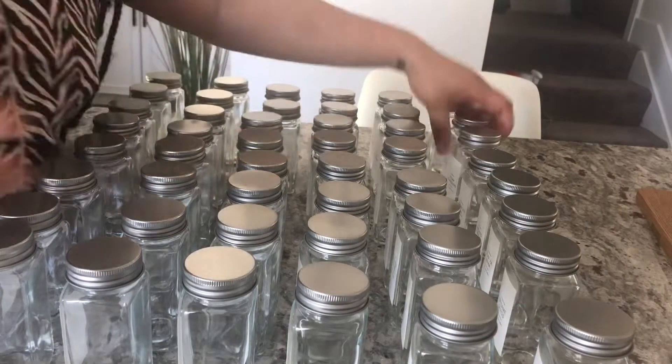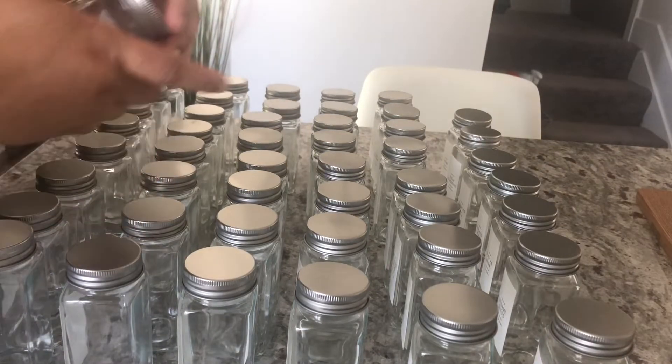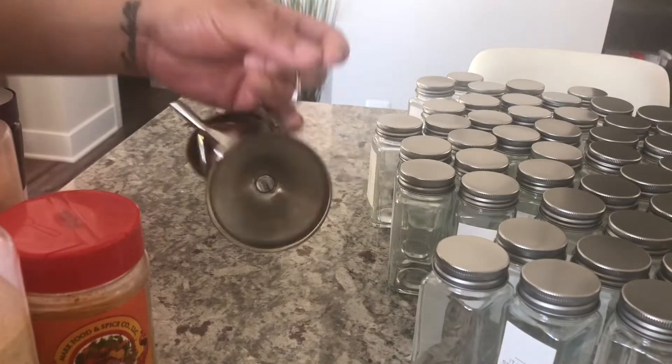I actually have like seven labels left that I really don't need — like cinnamon sticks, I don't buy. Just stuff like that. But if you want to, you could customize all of your labels. It was really simple to put on.